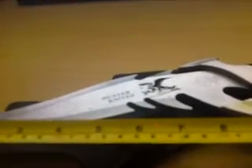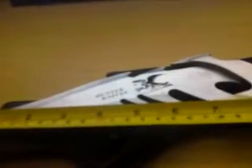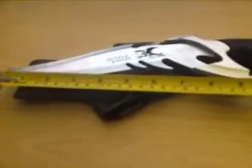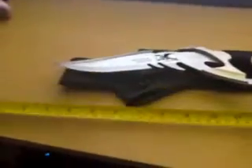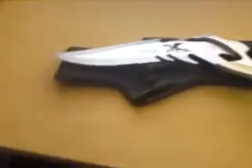I'll show you the length of it. Overall, it's about 12 inches long. Blade length is around about seven-ish, depends what you count the blade length to be, but it is around about seven.